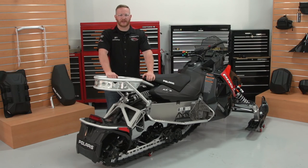With that, we've just completed the installation of the Adventure Rack on the Axis Switchback. For more information on Polaris engineered accessories, visit your authorized Polaris dealership or Polaris.com.